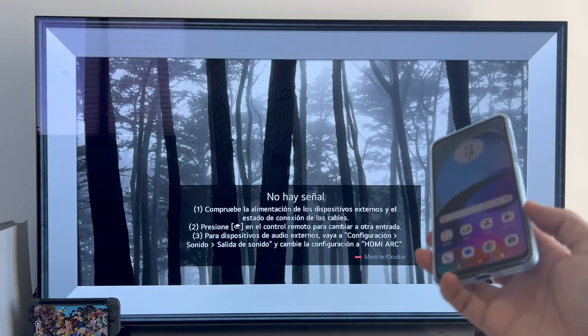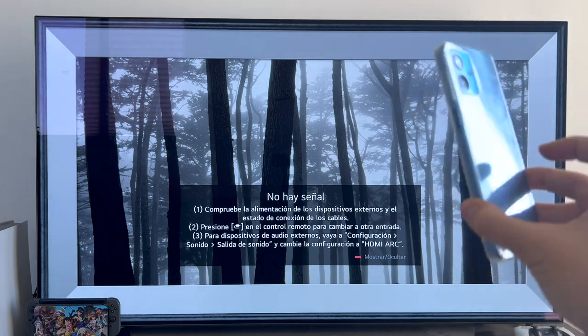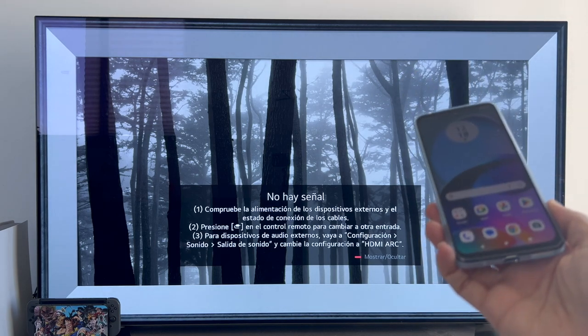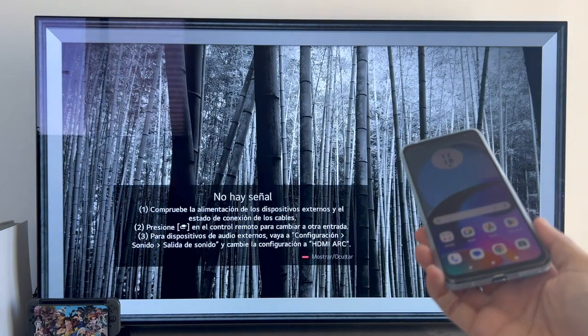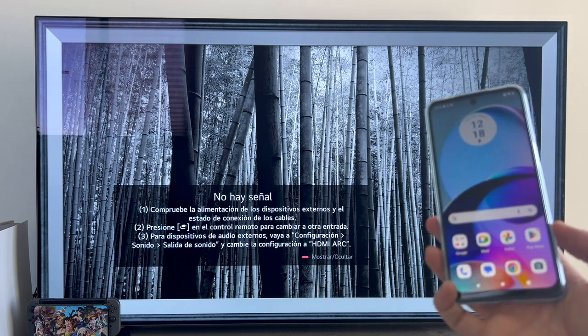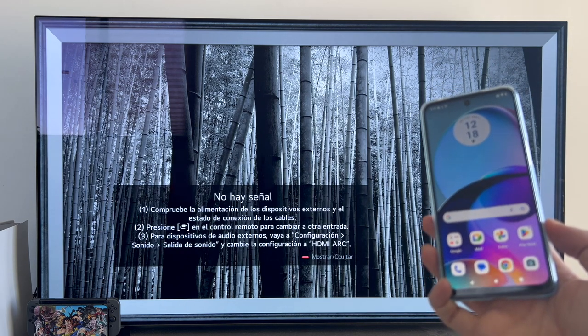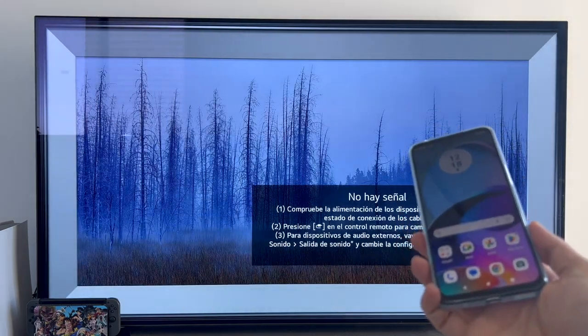Before starting the process I want to highlight two things. First of all, both the TV and the phone must be connected to the same router. This does not mean that they both have to be connected via Wi-Fi. You can connect the TV via cable and the phone via Wi-Fi, as in my case. I have the TV connected by cable to the router and the phone by Wi-Fi, and as you will see it works exactly the same.